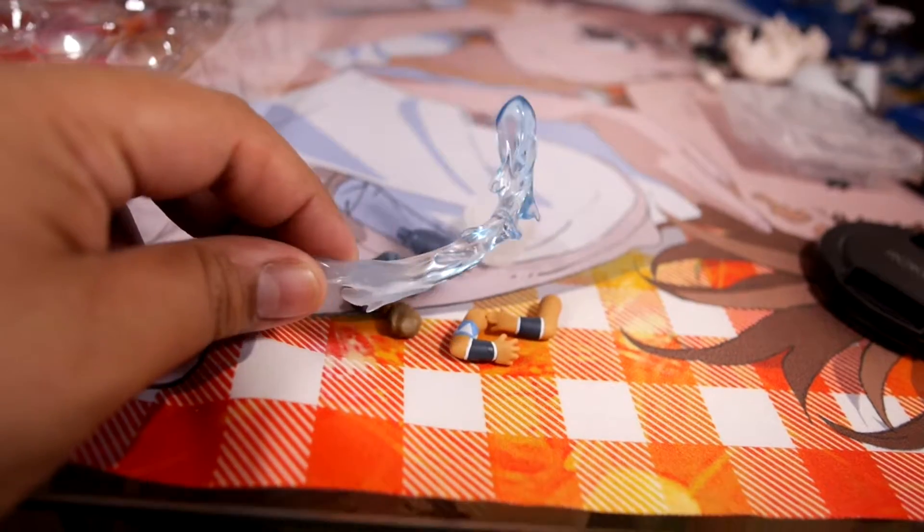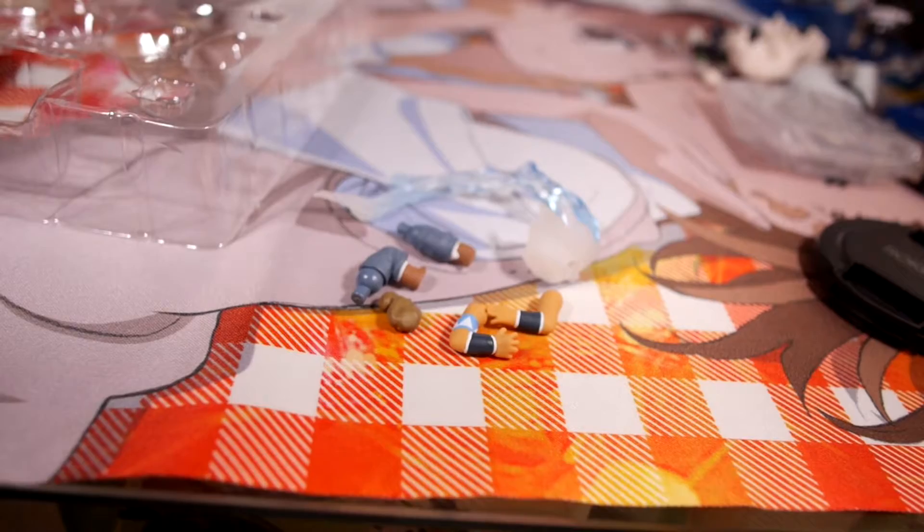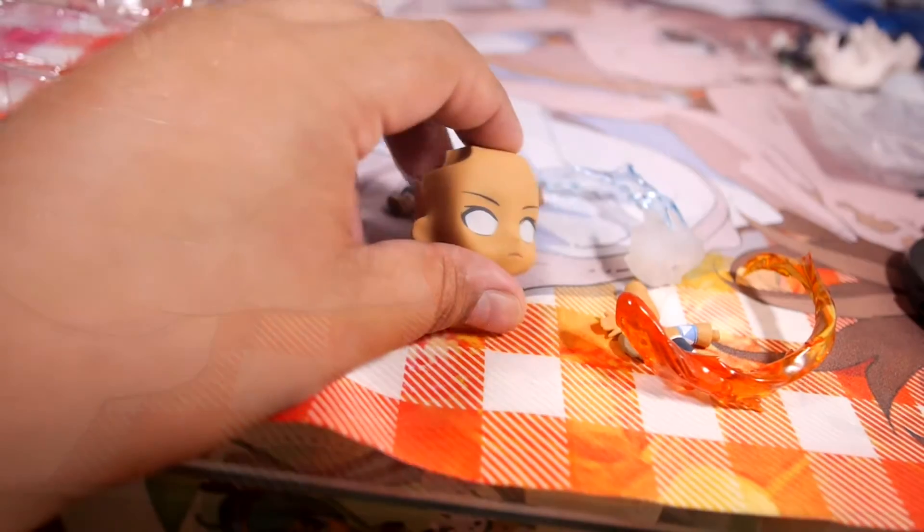And now for the cool parts: the water bending part, which is freaking awesome, and also the fire bending part, which is also awesome. They're made of this really cool translucent plastic — so really awesome.